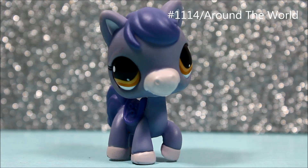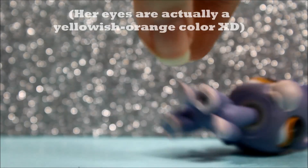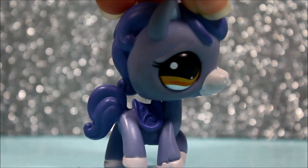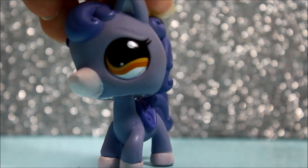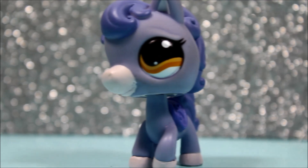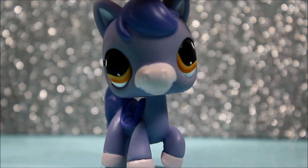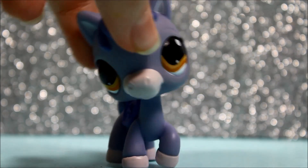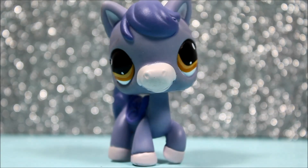The next pet I got was this super cute purple horse. As I said earlier, I don't see many yellow-eyed LPS, and she is one of them. She is so pretty. I love how she's just all purple and then her eyes just make her even more beautiful. She's just gorgeous and I love her so much. She's in perfect condition except for a small mark on the bottom of her foot — I think that's a crayon, so hopefully I can just wash that off.